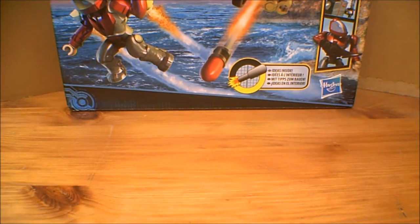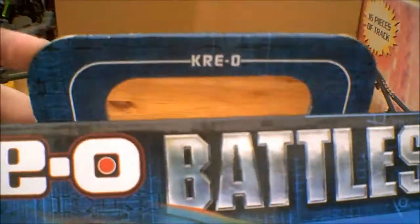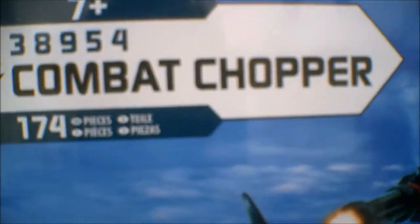The first thing we'll take a look at is the actual Creo box. It's a very nice container, very nicely printed and looks really nice. There's a nice battle scene on the front with a little pilot in there. Battleship, Creo, the little handle on the case. 7 plus, set number 38954, Combat Chopper, 174 pieces. There's a little ship logo, a battle scene, ideas inside, and the Hasbro logo. You get two Creons: the pilot Creon and the alien Creon.